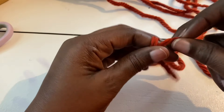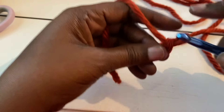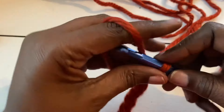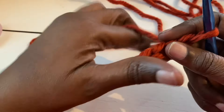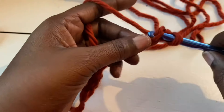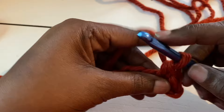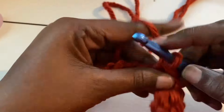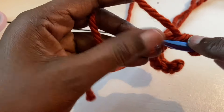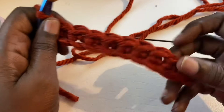So let's get started. I'm going to chain ten. So I'm chaining ten, and then I'm going to do a single crochet all the way down to the other end of this chain. Once you make it to the end of your chain, you should have nine single crochets.